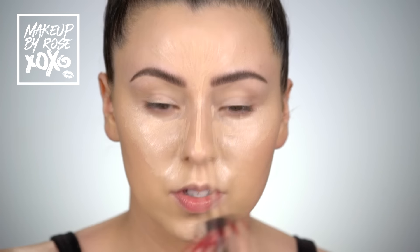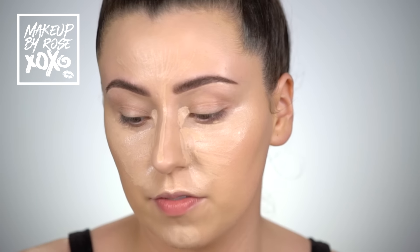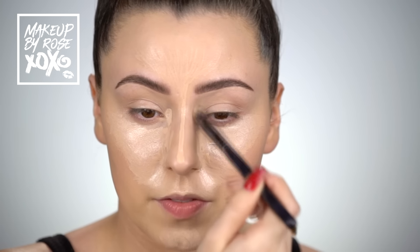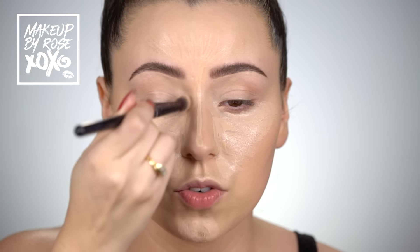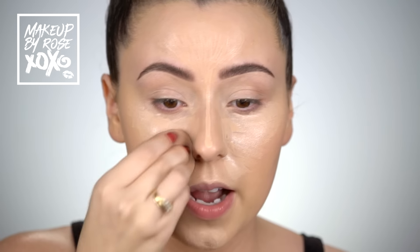I want to show you one more little trick — since I've been doing my foundation before my eyes, I like to put a little bit of the concealer in the eye area. It really brightens everything up. I'll just use a fluffy brush and buff it in — it just makes everything come to life more. Just like with foundation, I like to really press the concealer into the skin so it's not sitting on top.